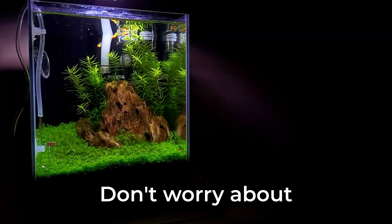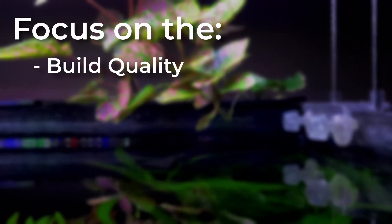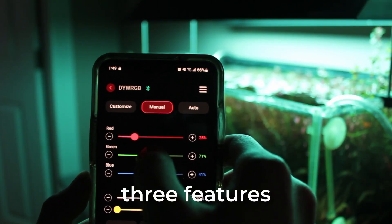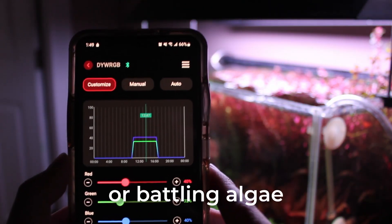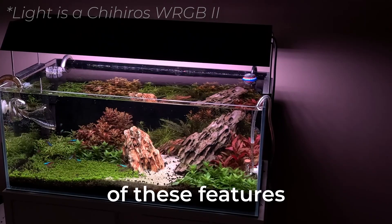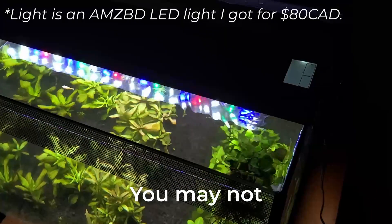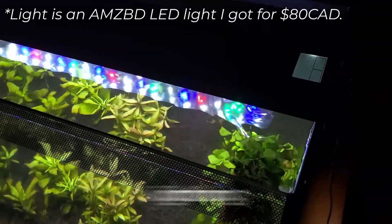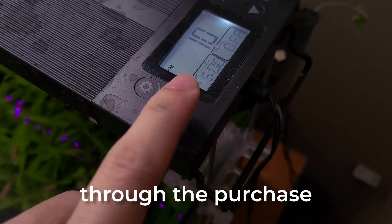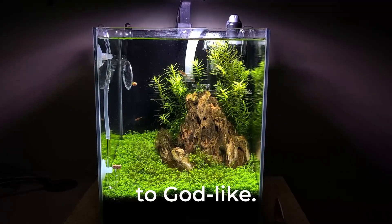As a beginner, don't worry about the technicalities of spectrum distribution. Instead, focus on build quality, light intensity, and photo period. Having full control over these three features will greatly help in preventing or battling algae. High-end lighting systems provide all three of these features, but they come at a higher price. You can also gain full control over cheaper lights — you may not get the build quality of higher-end lighting, but you can still have control over the photo period and intensity through the purchase of additional items. There are some lights in the description ranging from economic to godlike.